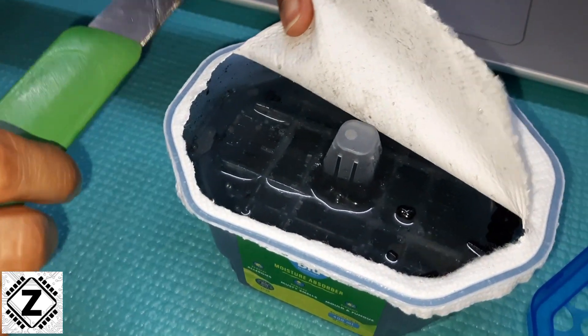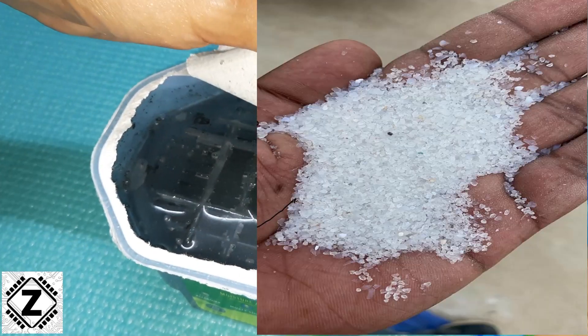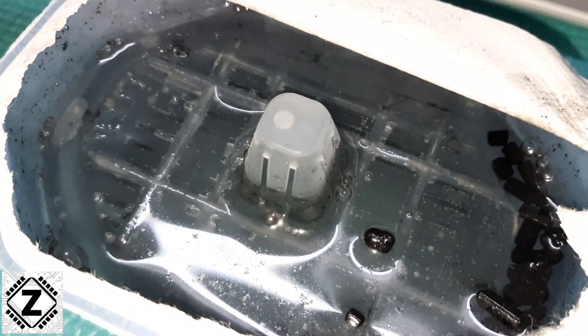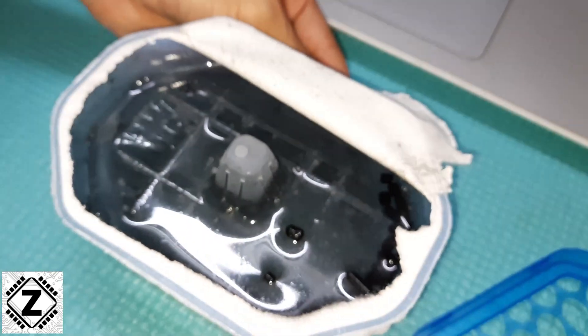Now you might ask, where is that moisture absorbing material? Well, that moisture absorbing material is known as a desiccant, and it comes in the form of small white balls, as you can see on your screen. Over time, these pellets dissolve.